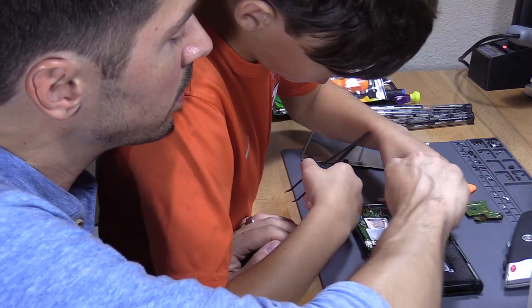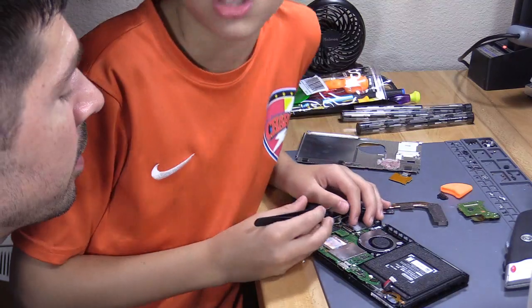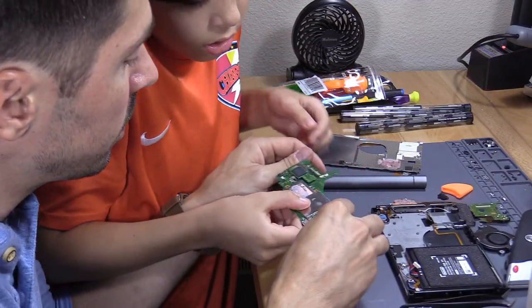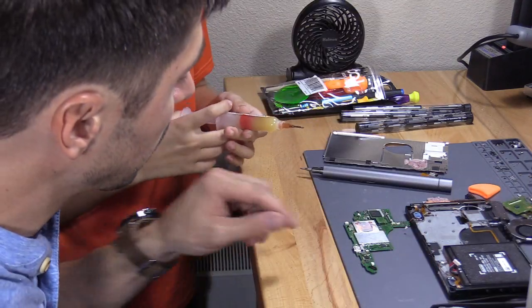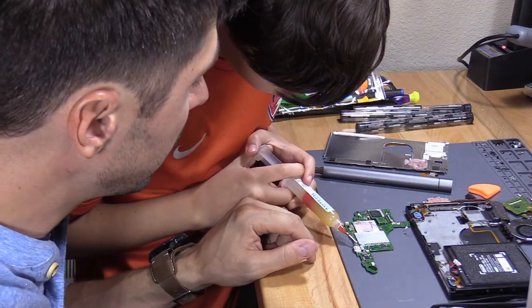Alright, your hair is blocking everything — sorry about that. This is a really complex repair. Put some flux on the solder joints right here.